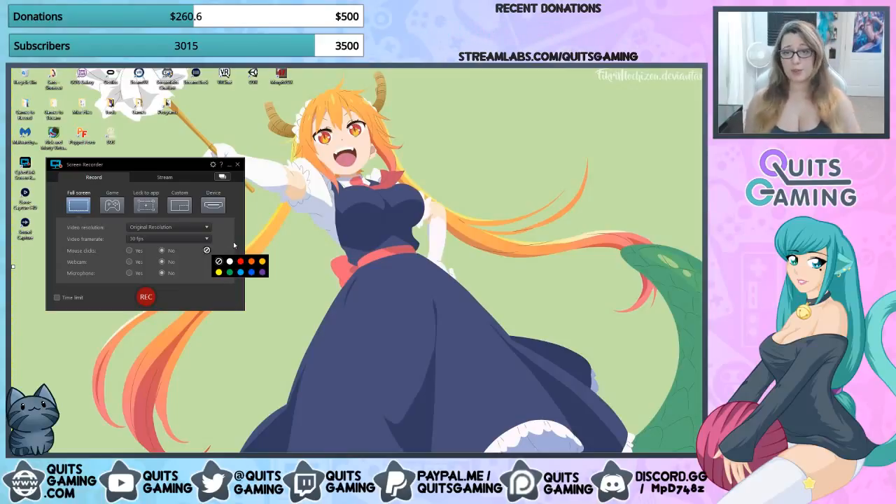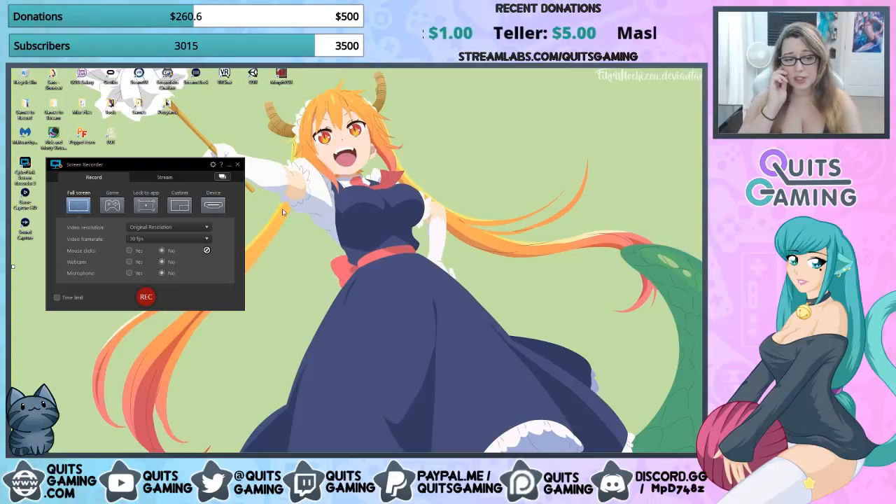You'll notice there's a border around the entire screen showing what you're capturing. Mouse clicks — you can set the mouse click animation color so you can show people how to do things in tutorials. You can choose whether you want the click animation, which is basically a little blip, and you can change its color. You can also toggle webcam and microphone on or off. In the options menu you choose from your already listed devices and click OK.